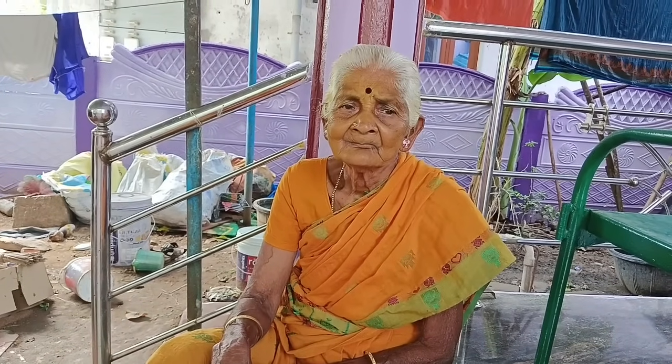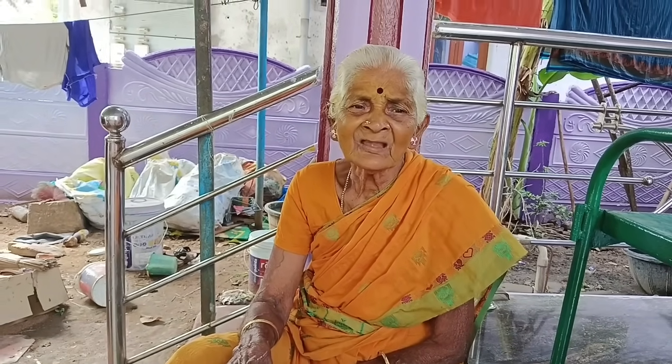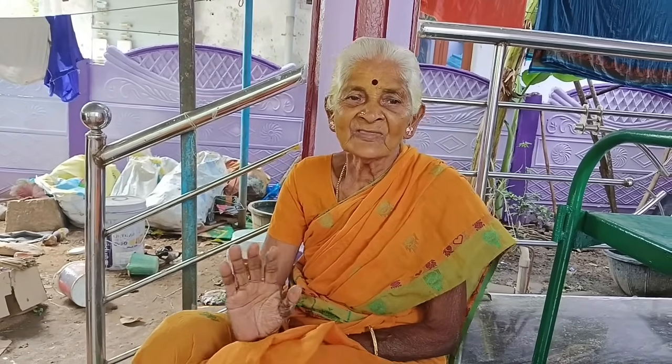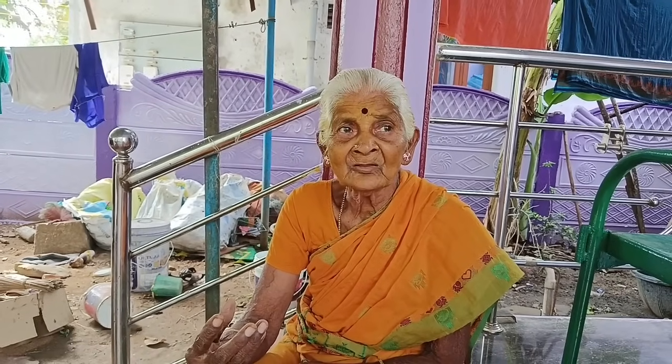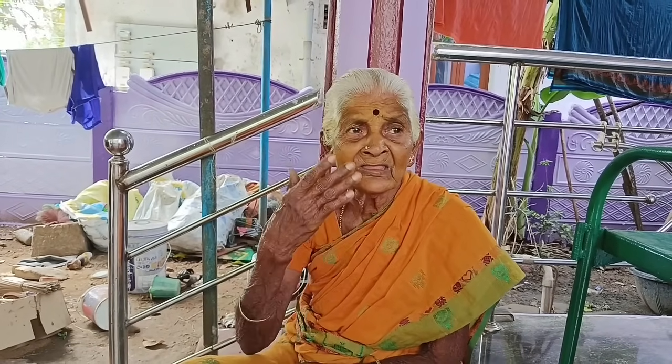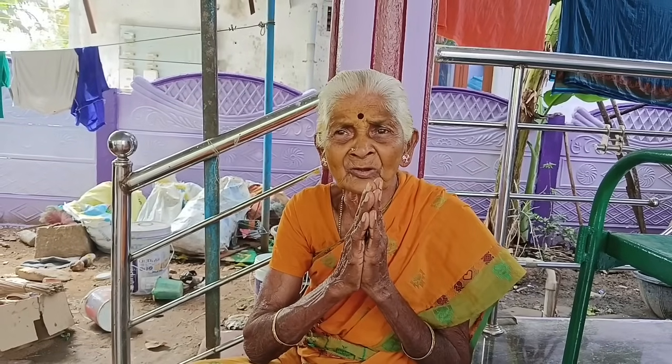Do you want to go to Rahu, Laravin, Dinesh, Suriya? You can go to Rahu, Laravin, Dinesh, Suriya.